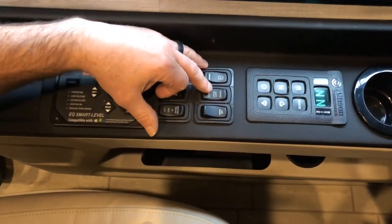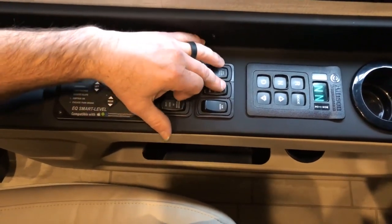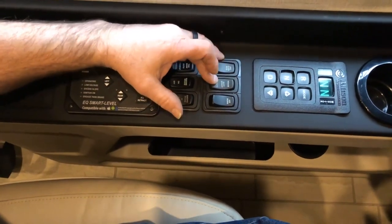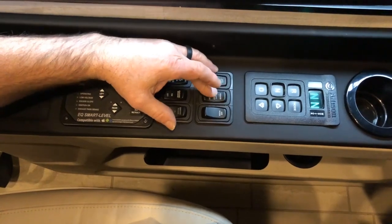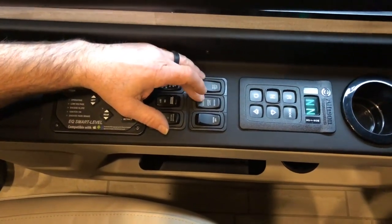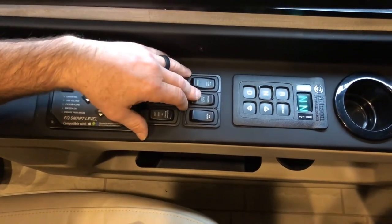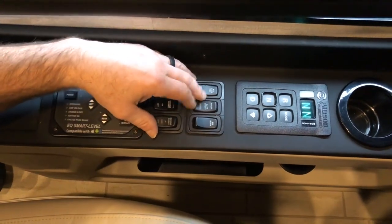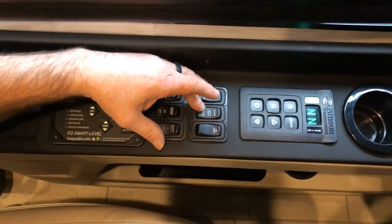The house battery and chassis battery boost: this switch will allow you to boost off of the house batteries or off of the chassis batteries, depending on which bank would be low. Whichever one you want to boost, hold it that way for approximately 60 seconds, then attempt to start your engine or get your generator started.